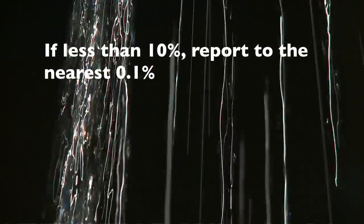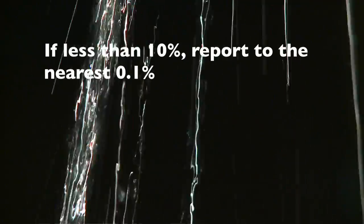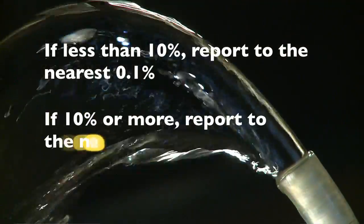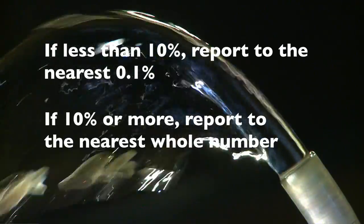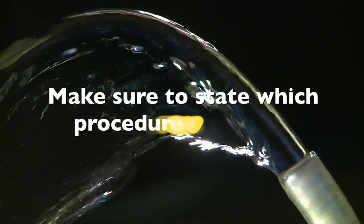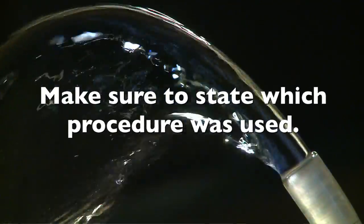If your answer is less than 10 percent, report the result to the nearest 0.1 percent. If your answer is 10 percent or more, report the result to the nearest whole number. Make sure your report includes a statement as to which procedure was used.